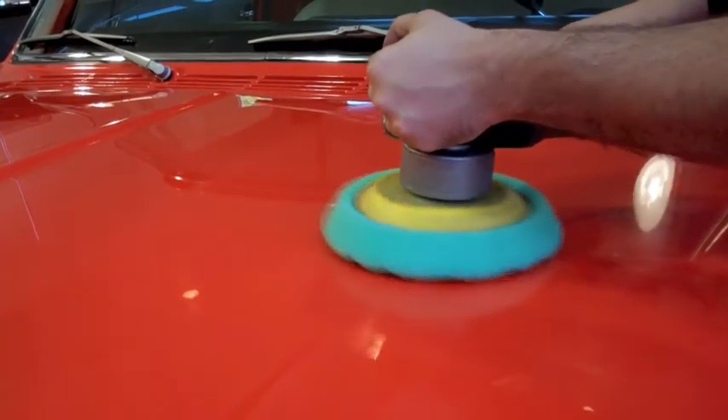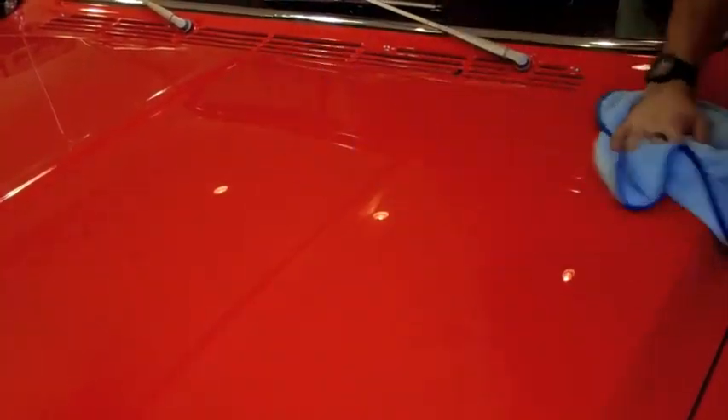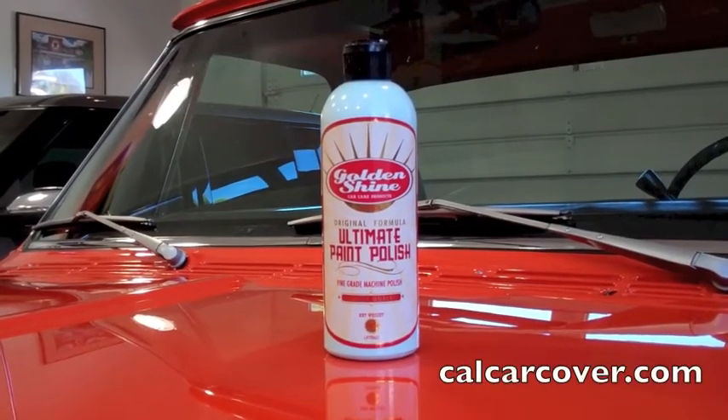The Ultimate Paint Polish will safely and gently eliminate light paint imperfections for a glossy shine. It is safe for all finishes and excellent for use by the casual or expert detailer.